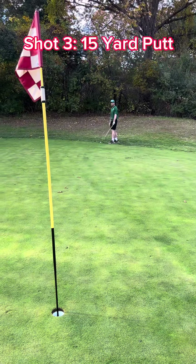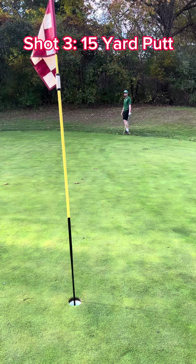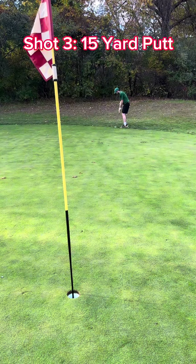Alright, so we're going for a deep putt par. We're about 15 yards from the pin. Here we go, this is the par. There we go.